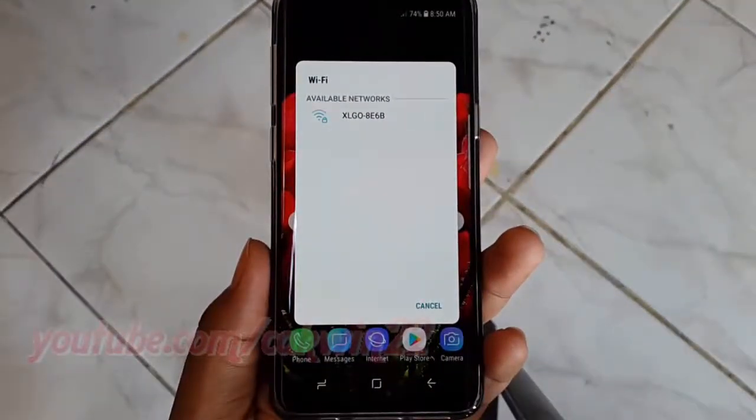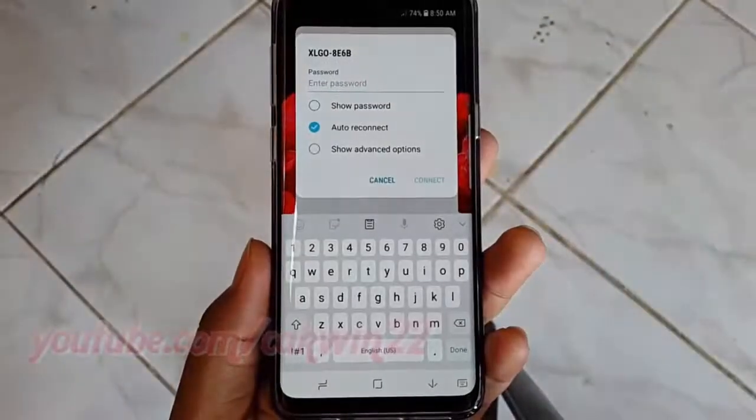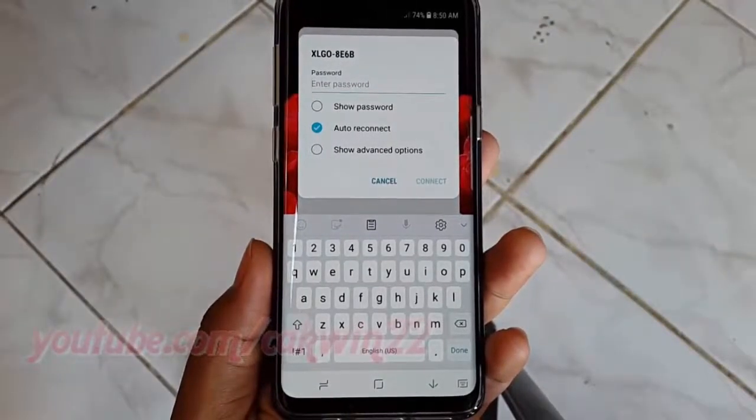All available wireless networks within range of your Samsung Galaxy S9 are listed. Choose the network to which you want to connect. If the network is not listed, make sure that the network is enabled and within range of the Samsung Galaxy S9.